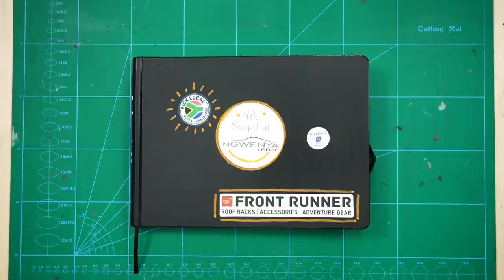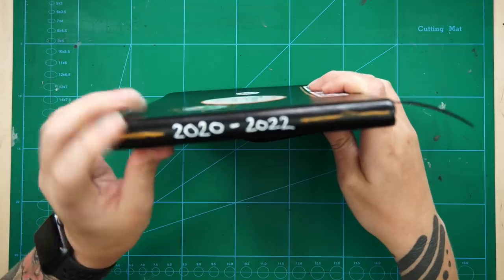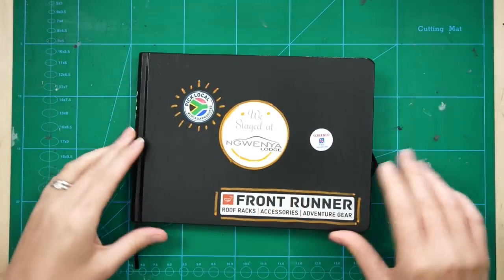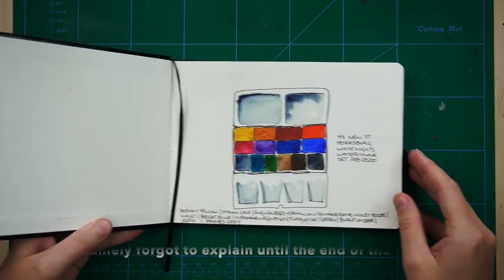Hey guys and welcome to my sketchbook tour. This is a bit of a strange one because I actually started it in 2020 and finished it in 2022. A bit of a long one, but there is a reason for it, which I shall explain now.